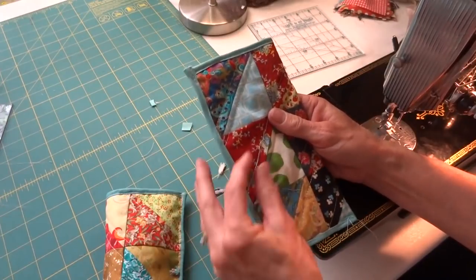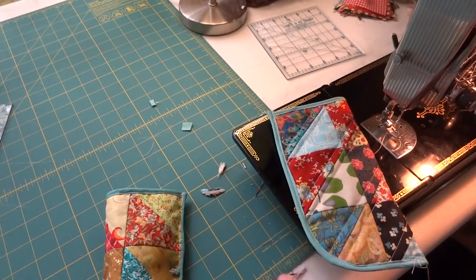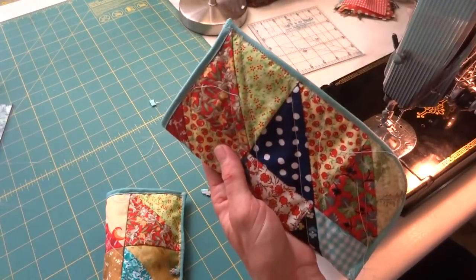I hope that you enjoyed that little project and I'd love to see if somebody makes one — it will be fun to see the different things people make. Thanks for joining me in my sewing room!